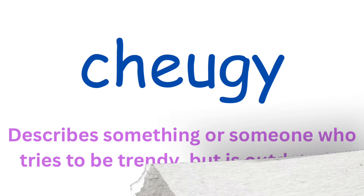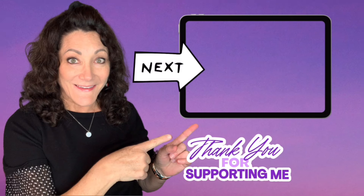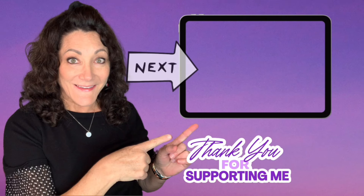And now for the meaning of our word of the day — 'cheugy.' It describes something or someone who tries to be trendy but is outdated. So now you are in the know! Ready for more inspiration? Here's another video I think you'll really like — if you click on it I will see you there. You are truly a blessing to me. Bye!